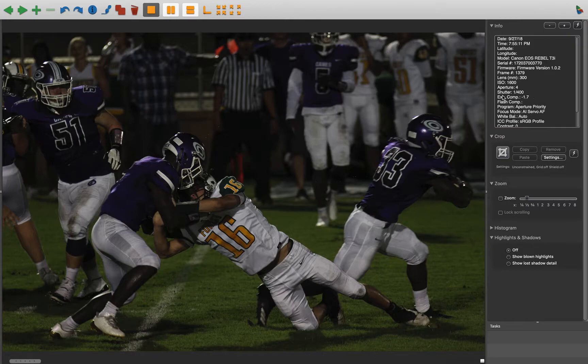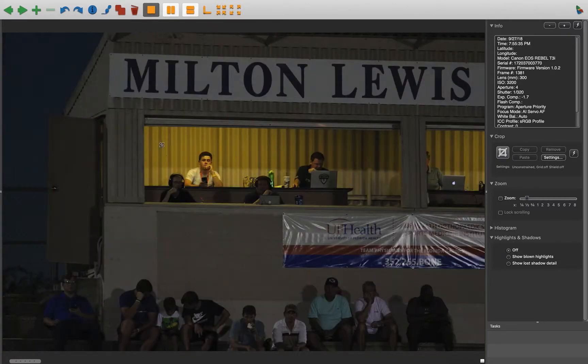I'm not going to keep harping on this, but ISO up higher — 3200 or 6400 — that would allow your exposure to be more accurate, and these shadows we would be able to see better; they wouldn't be so dark.